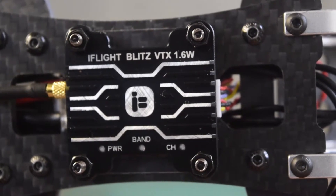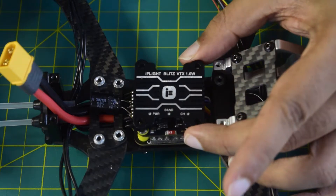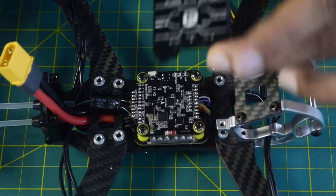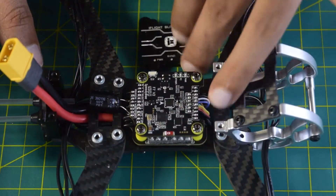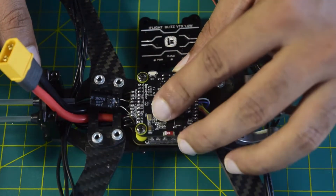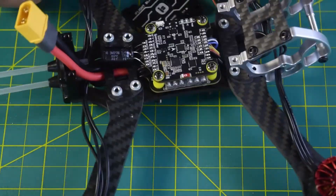Hello guys and welcome to my channel. Today in this video I am going to tell you how to install the iFlight Blitz 1600mW VTX onto your flight controller and onto your drone frame. In my previous videos I have already told you how to install the ESC and your flight controller and how to install the motors onto your drone frame.